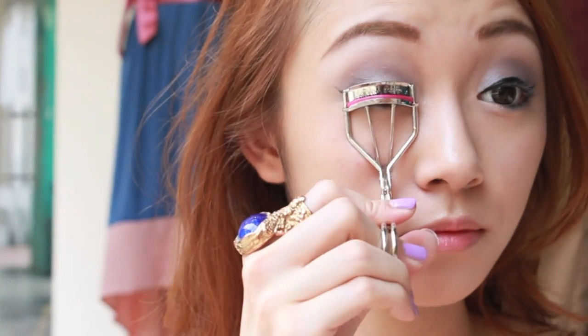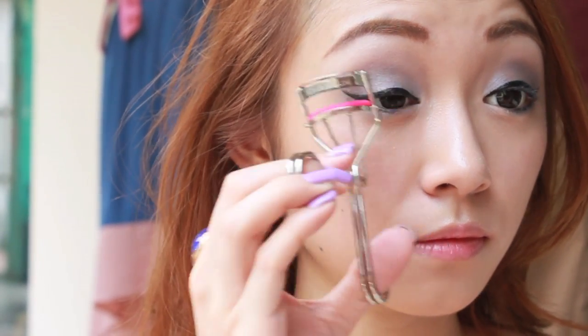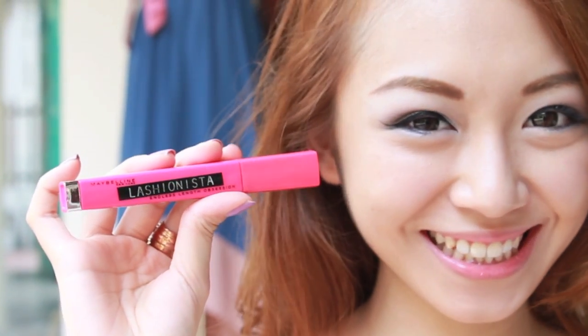You know the drill — curl your lashes and top it off with mascara. I'm using Maybelline's Lashinista. I'm loving the hot pink packaging!